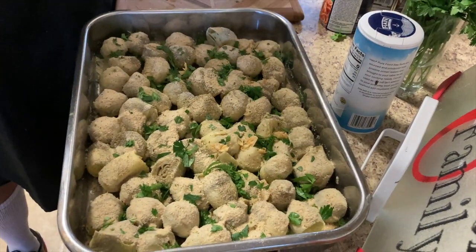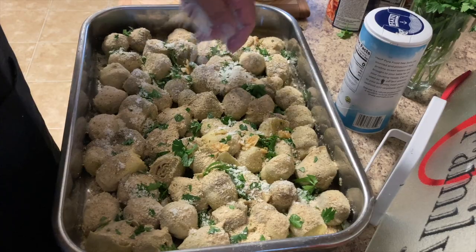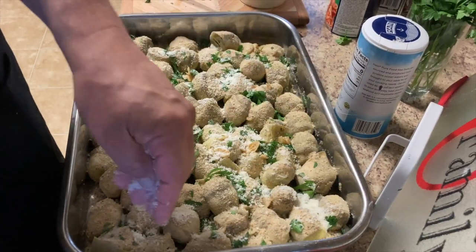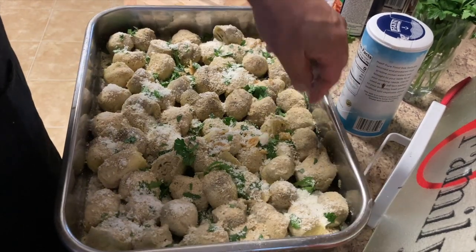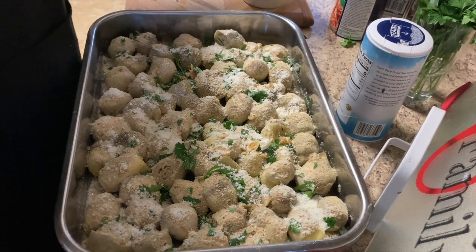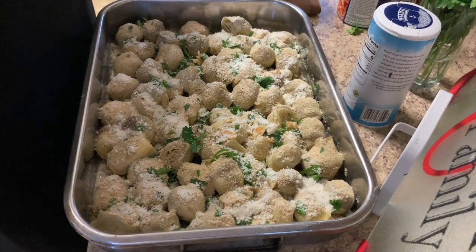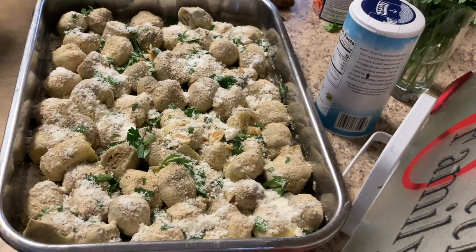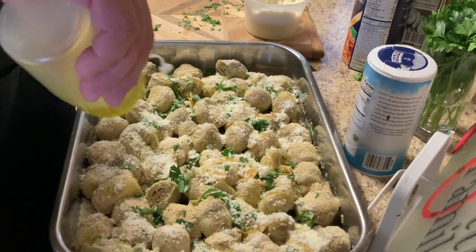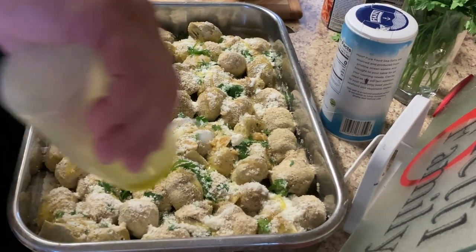This is an easy dish — very simple. That romano cheese is beautiful. This was a family side dish during Thanksgiving. The only time my grandmother or mother made this was on Thanksgiving and we'd fight over them. This is a treat! I'm gonna add a little more olive oil to the top of the breadcrumbs and cheese.